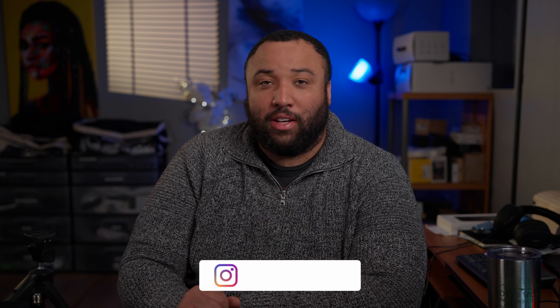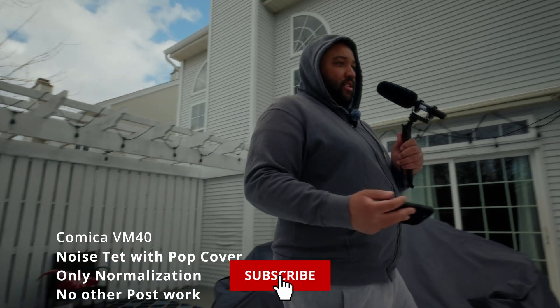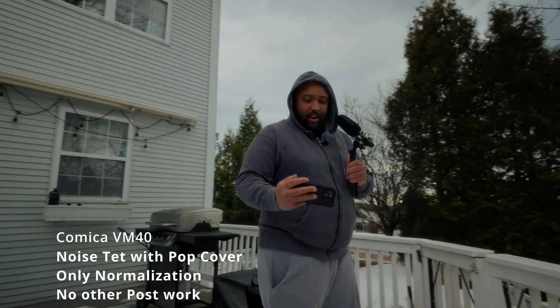What's going on everybody, this is James Jackson, welcome back to my channel. Today we're going to talk more about audio. Earlier this week I did part one of my review of the Comica VM40 - love the microphone itself even though I had some issues with it. If you haven't seen that video, definitely check it out because we're going to be talking about shotgun microphones and how they perform in certain environments.